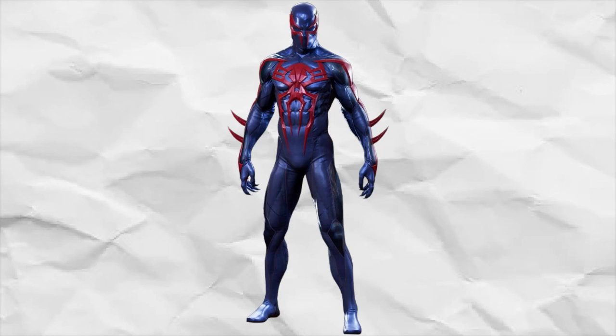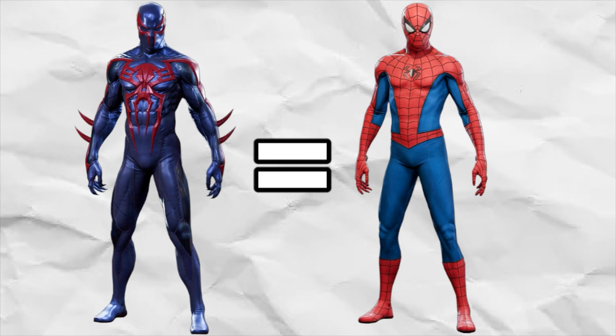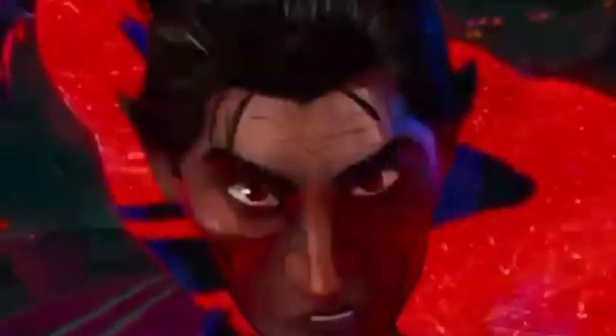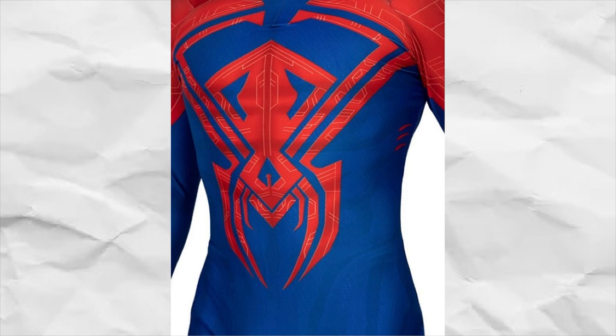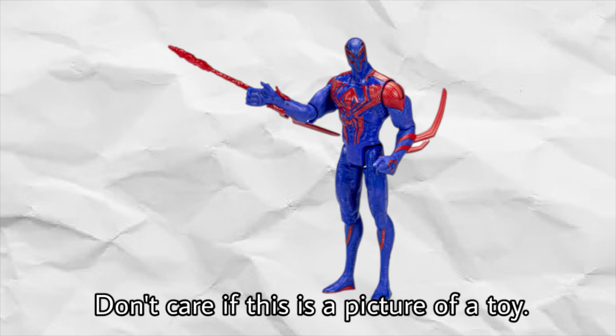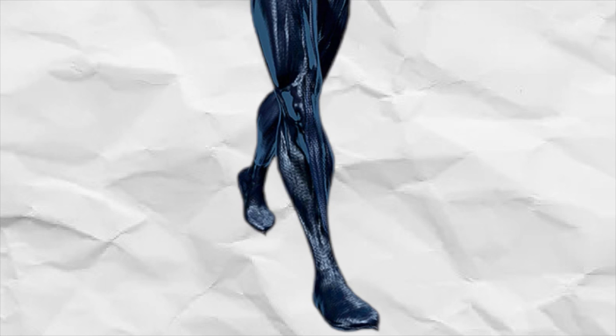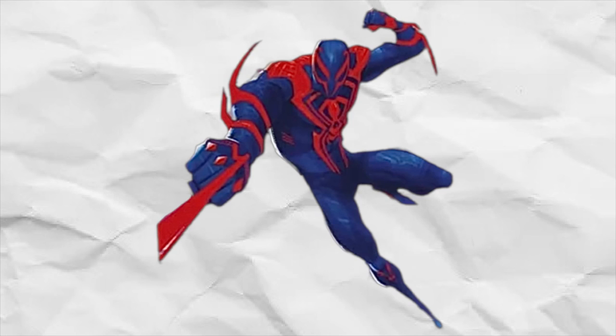If there was one 2099 suit that I'd say really looks like Spider-Man, it would have to be the Across the Spider-Verse suit. I mean, look at this thing — it looks incredible, immaculate, tasty. Look at this spider logo; it looks like a spider. I'm perfectly fine with the red lines. Yeah, it kind of annoys me a little bit, but it's still way better than an arrow pointing down on his arms and nothing for the legs! But other than that, this design is pretty much perfect. This costume can go with or without a webcape, honestly. This suit is so good, I love it.